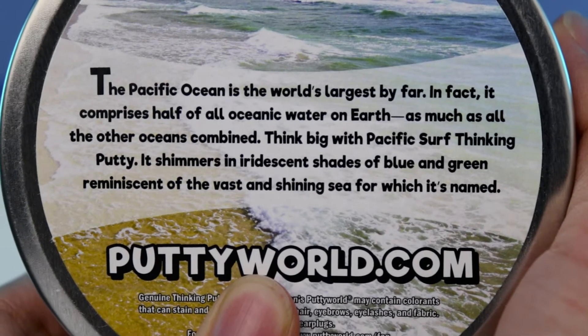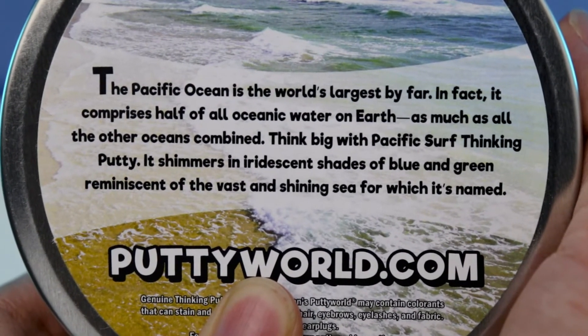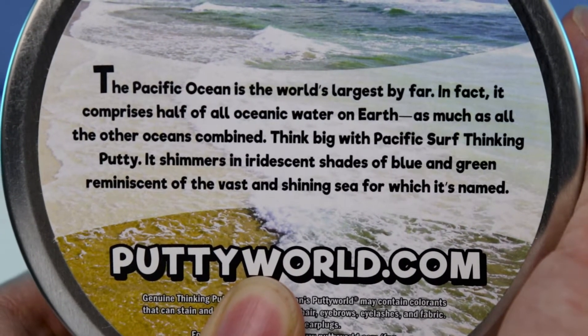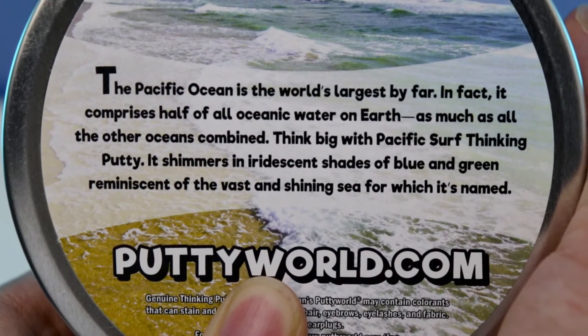So it says: the Pacific Ocean is the world's largest by far. In fact, it contains half of all oceanic water on Earth — as much as all the other oceans combined. Think big with Pacific Surf Thicky Putty. It features amazing shades of blue and green reminiscent of the vast shining sea from which it is named.